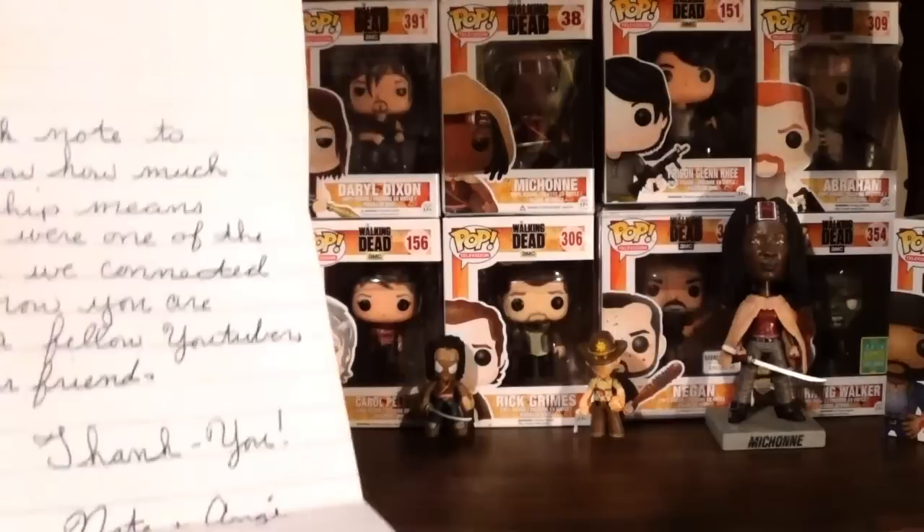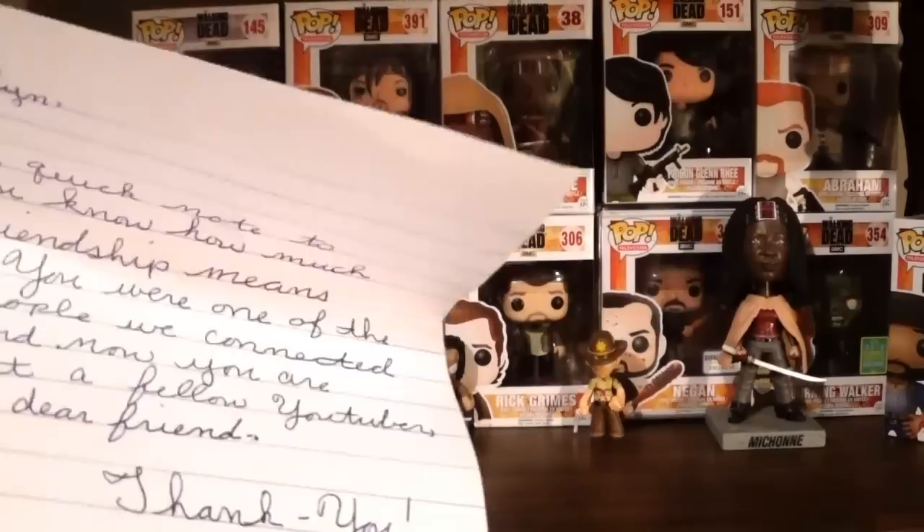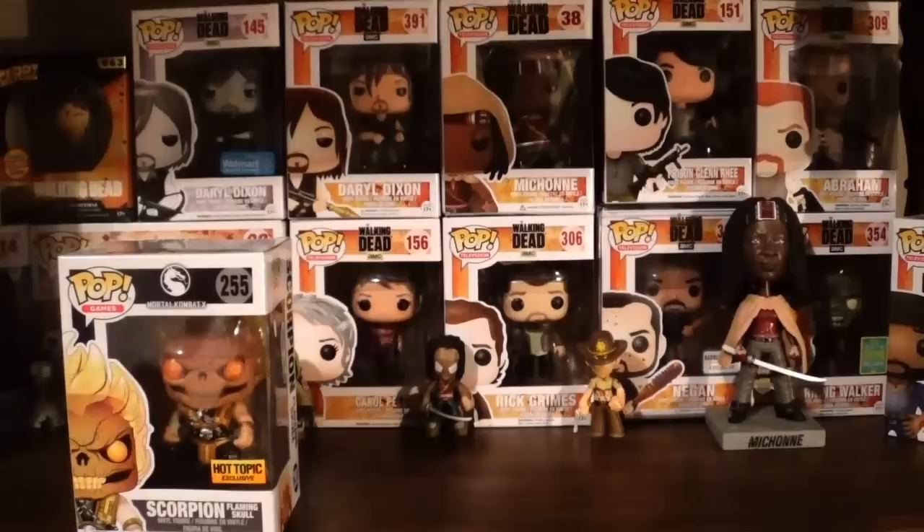Taking a quick look at the letter he sent. It says: 'Franklin, just a quick note to let you know how much your friendship means to us. You were one of the first people we connected with, and now you are not just a fellow YouTuber — you are a dear friend. Thank you, Nate and Angie.' That is very kind of them. Nate is Tully the Tile Man, and Angie is the woman behind the camera. I really appreciate these kind words — I'll hang onto this and put it up on my wall.